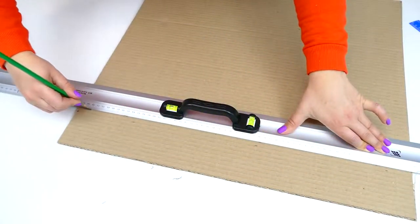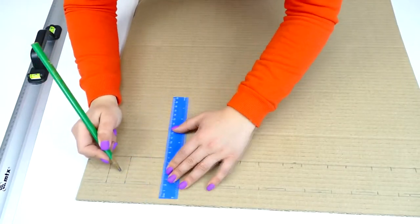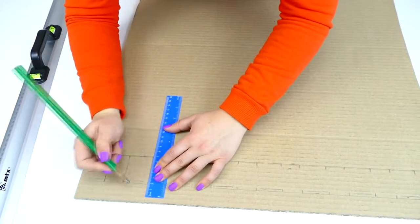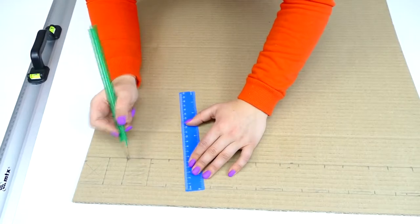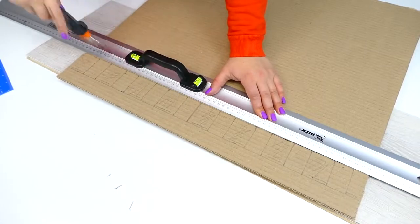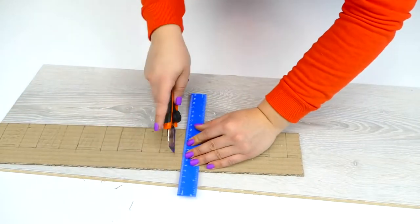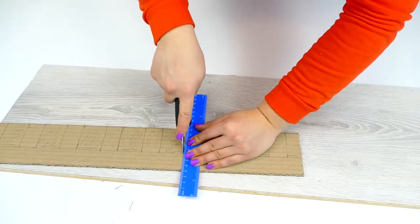To do this we need to separately cut something like a fence — it will consist of three parts: one long and two sides. The height of these parts will be not very high since baby Archie is short-legged, so that he can comfortably reach for toys. The fence height will be eight centimeters. When all the parts are ready we'll glue them using hot melt glue.